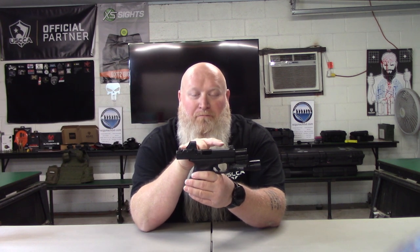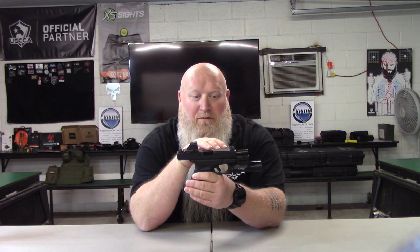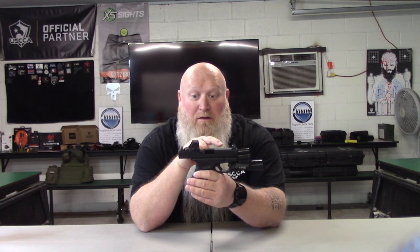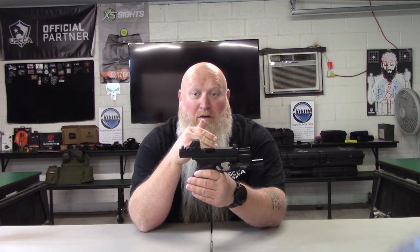I wanted to talk a little bit about these because they're a great backup if you've got a red dot, or they're great if you're not wanting a red dot or you don't want to learn the red dot. You could go with the standard dot, or as you saw in a previous video, they also have big dot sights. The big reason I didn't go with the big dot sights on this particular gun is I didn't want it to overpower my red dot.